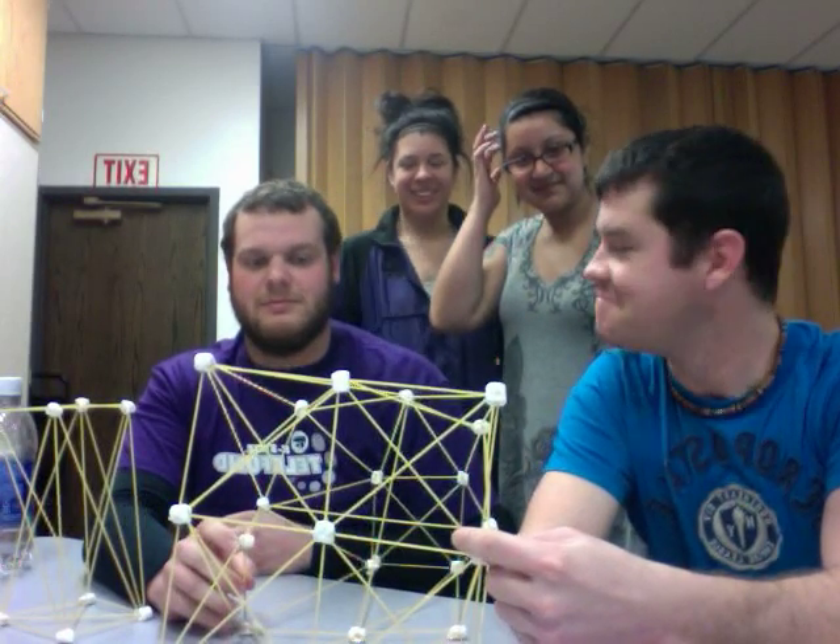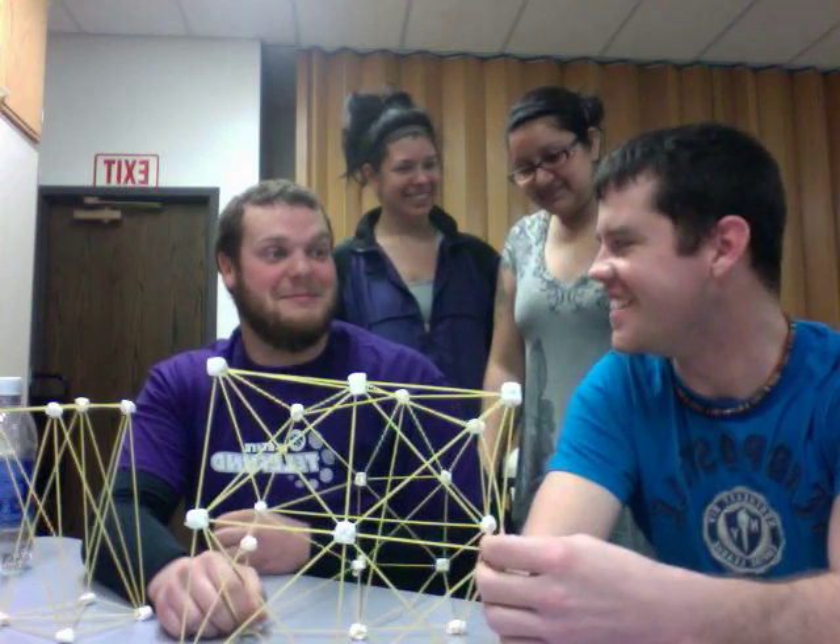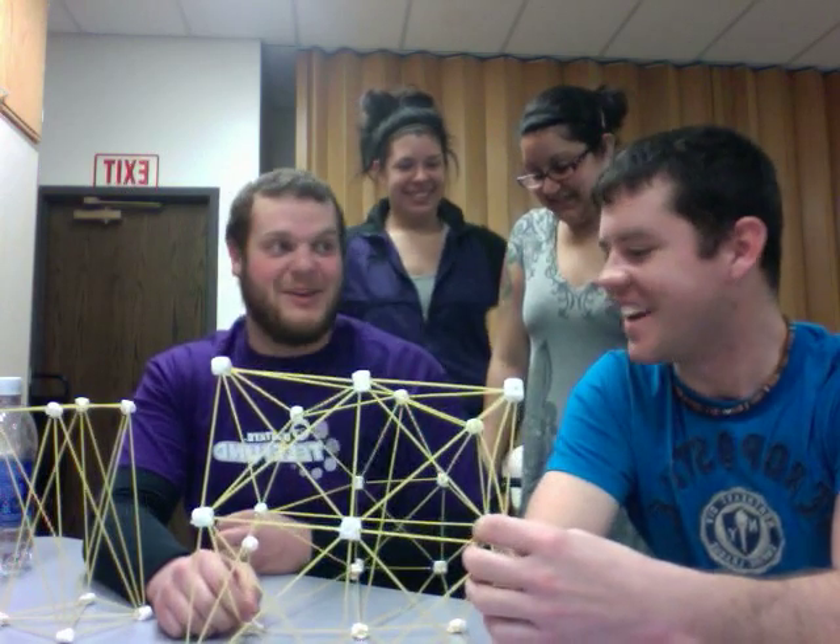This is the base. You want to know how I know this is the base? Because the weight is really amazing.